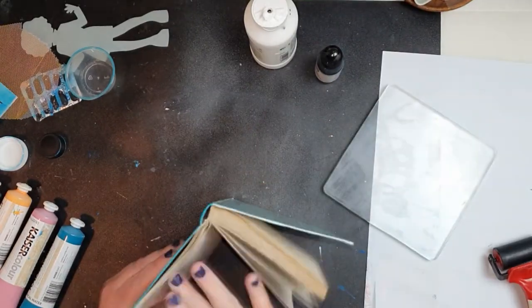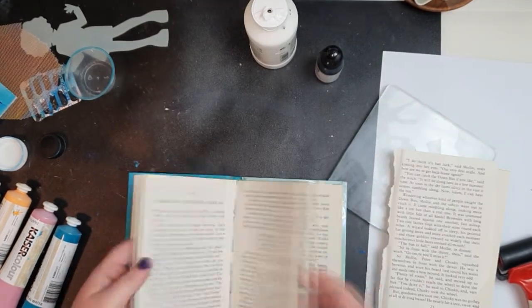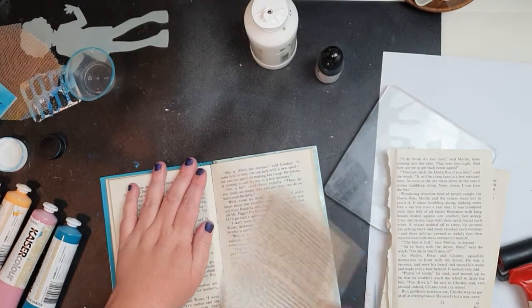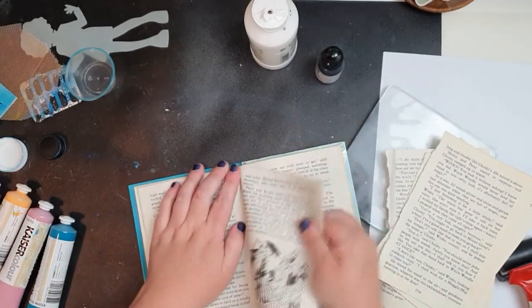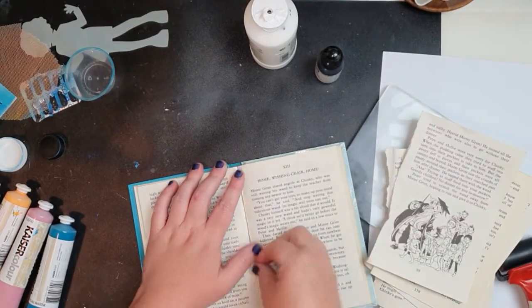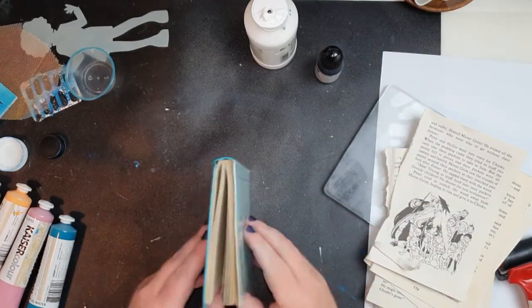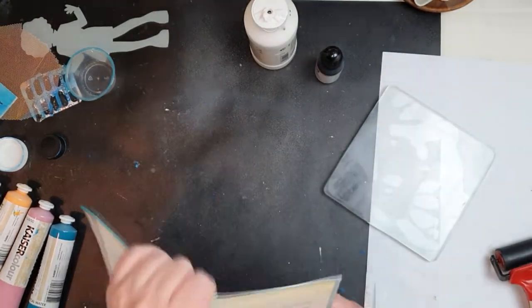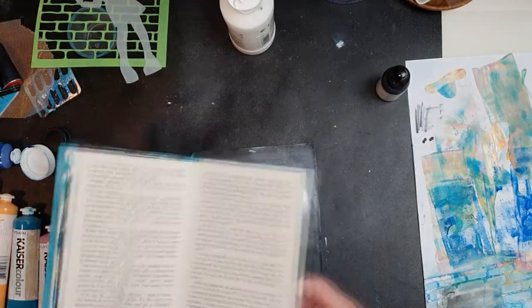Hey everyone, Lauren here. We're going to make an art journal page today. I've started by using an old book I found in an op shop and I'm just ripping out some of the pages. When you hold the book up you can see there are different sections called signatures. I go through and pull out a few pages out of each signature so that it doesn't ruin the spine, and that way it's a bit fluid throughout the book.